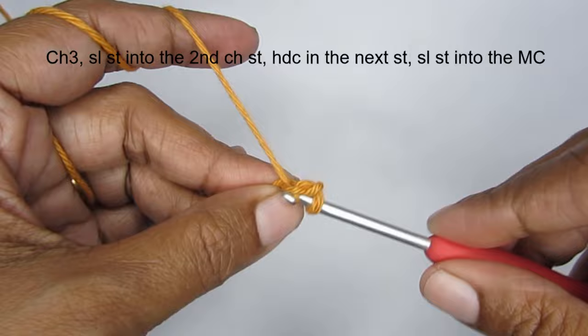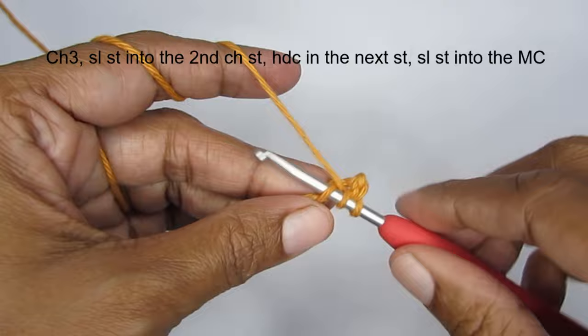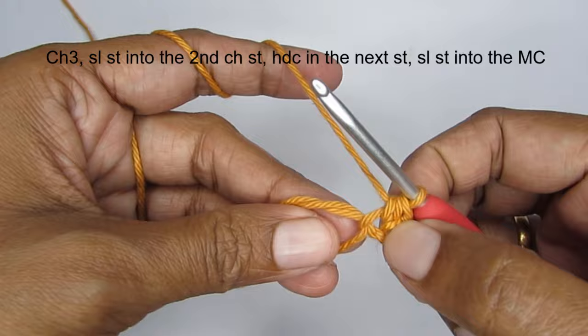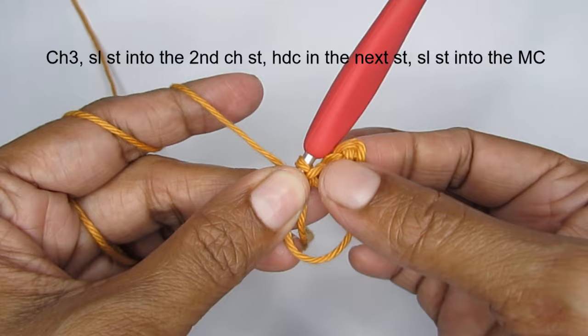Then into the next chain stitch — the 3rd chain stitch from the hook — make a half double crochet like this. Now make a slip stitch into the magic circle. This is one point of the star and we are going to repeat this four more times.